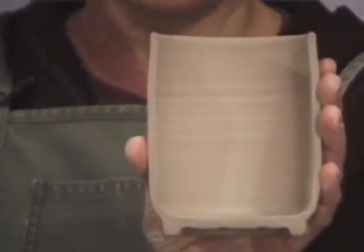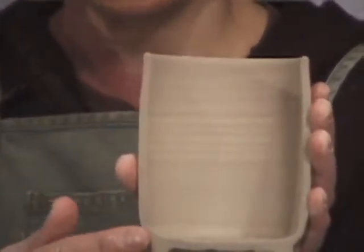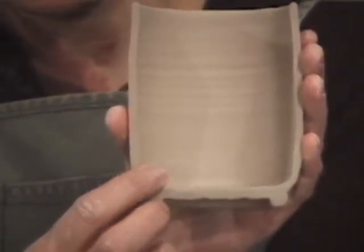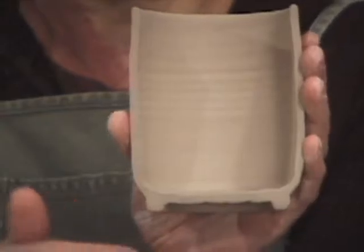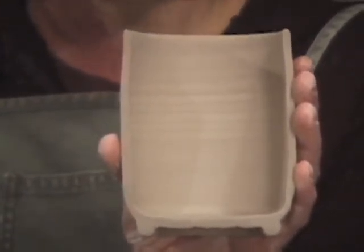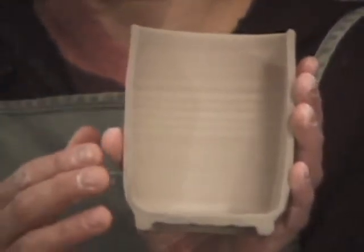We've successfully centered, thrown, and trimmed the cylinder. Here is a cross section of the cylinder — as you can see, consistent wall thickness, except at this point here where it's a little on the thin side. That's caused by coming in a little too narrow, not really being true to the form. So before you put your piece on the wheel to be trimmed, check the interior of the form and respond to that in your trimming.